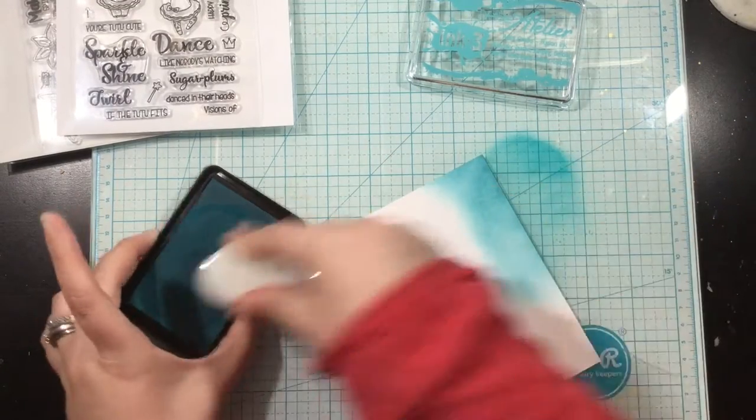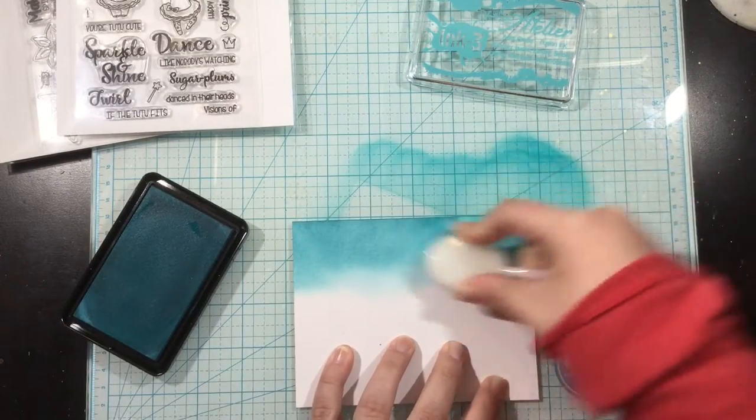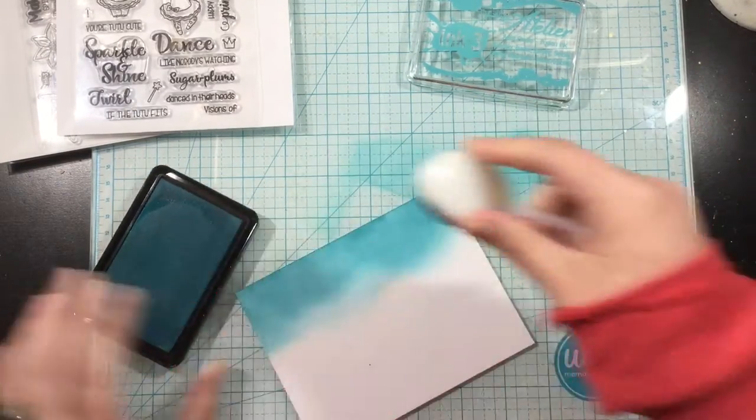This Trinity Teal color is absolutely gorgeous. I'm going to start by just blending some of this ink onto my card. I'm going to cover my whole card front.